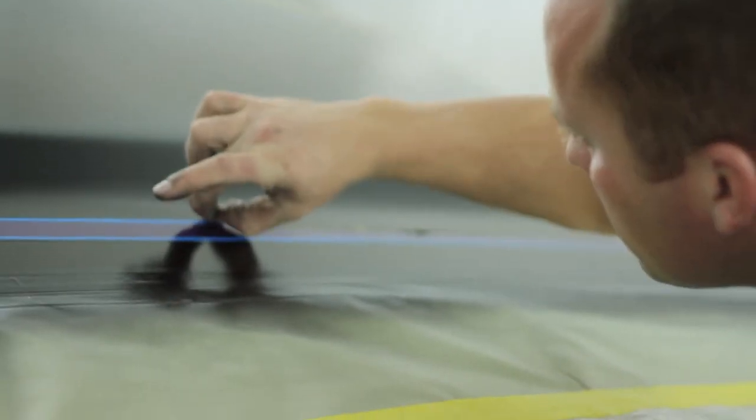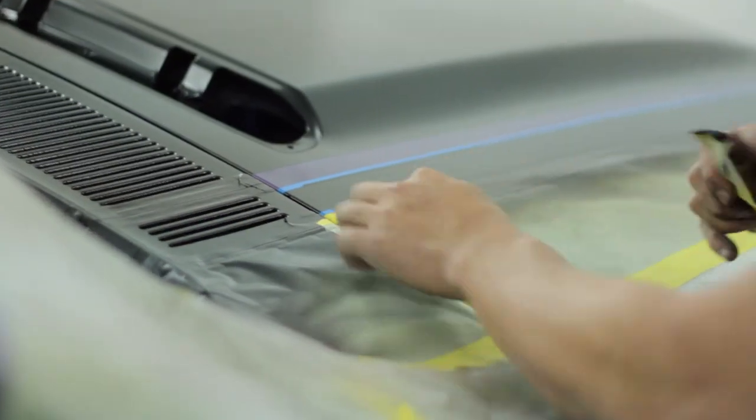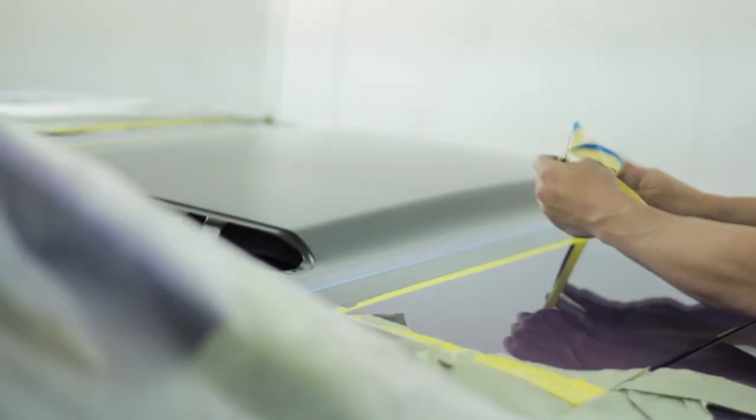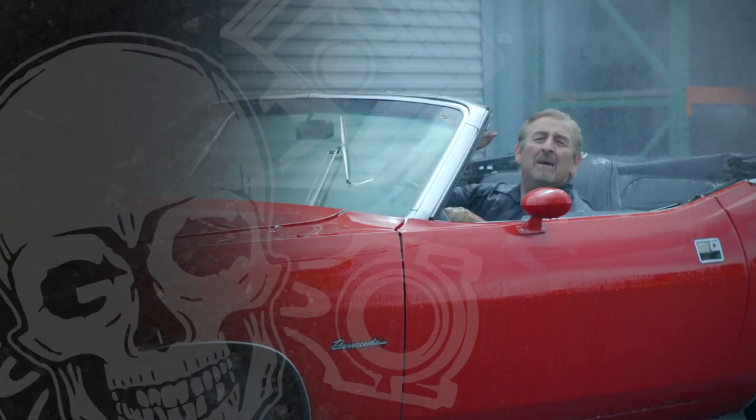Unmasking a car post-paint is as tedious a job as masking it. If you're not cautious and don't take your time to make sure the paint isn't bridged anywhere, you can actually peel up either the old paint or part of your new paint.